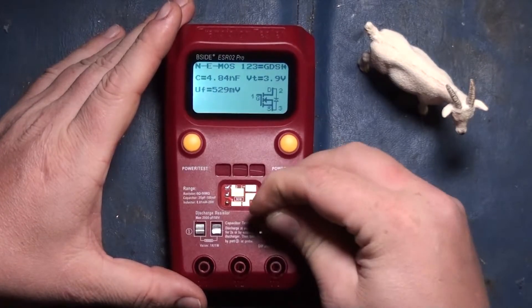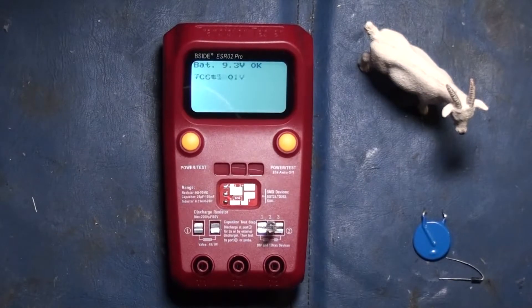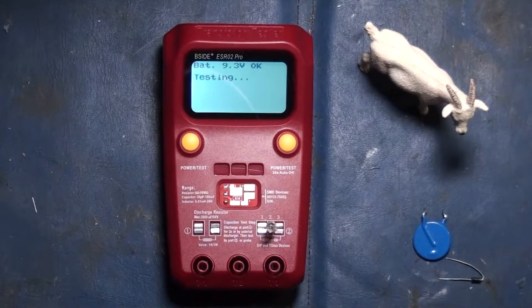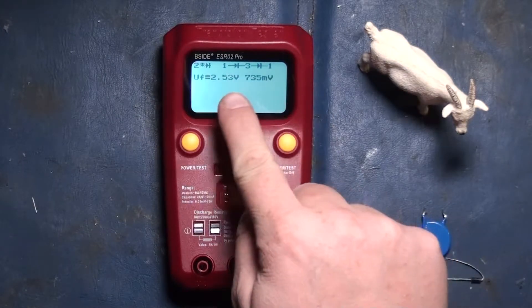Let's plug in a LED and see what happens. It's blinking — cool! Looks like it figured out all the internals of that LED.